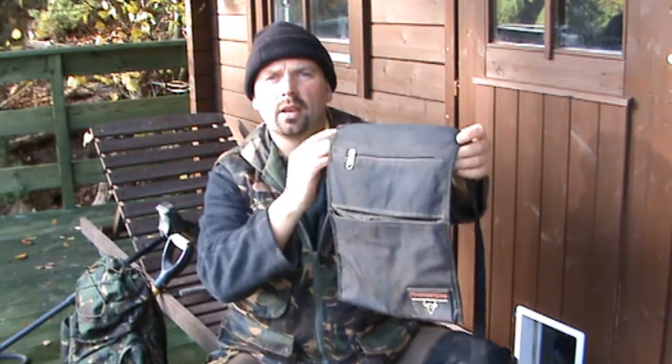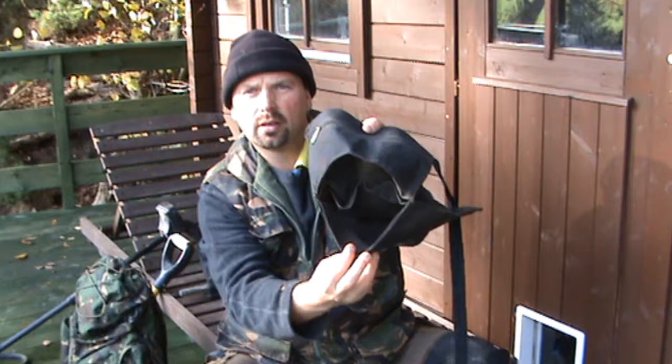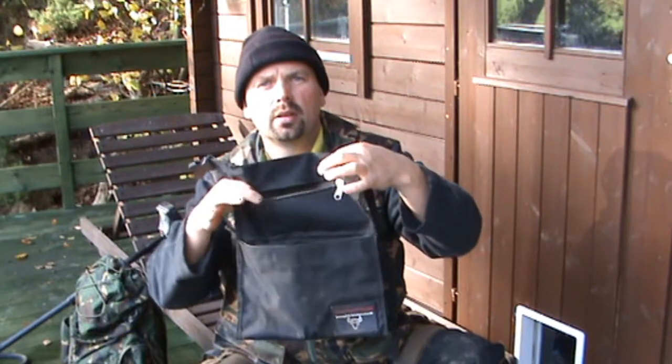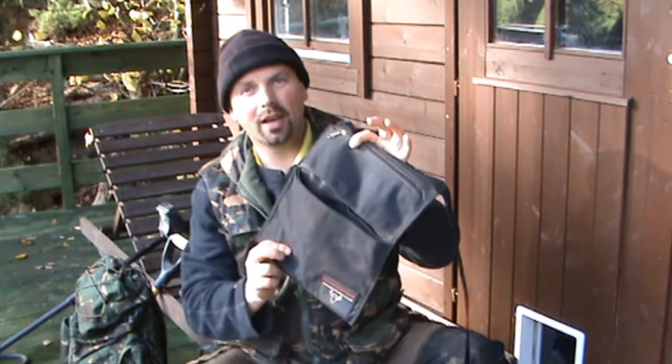This is something I often take if I'm going out for more than a couple of hours — it's a finds pouch. This one's from a company called Protectors. It's got various compartments. If you dig up rubbish you don't want to leave it in the field, so just stick it in here and empty it out when you get home. There's a zipper on the top with a compartment for all your good finds — zip them up so you can't lose them. Very handy.